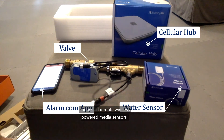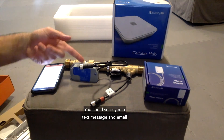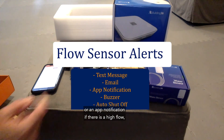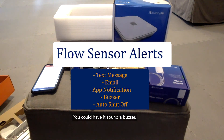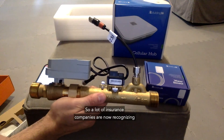There are several alert options available. The system can send you a text message, an email, or an app notification if there is a high flow condition, low flow condition, or water sensor activation. You can have it sound a buzzer, or have it automatically shut off the valve. It's all programmable via the app.